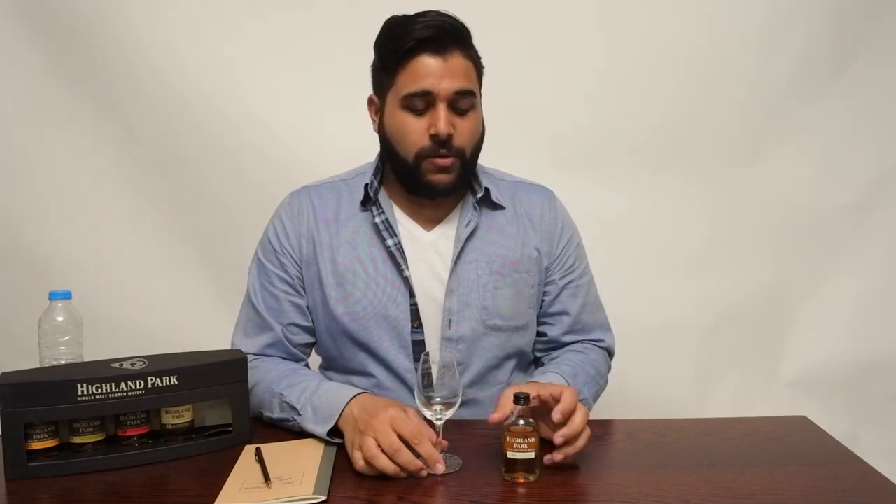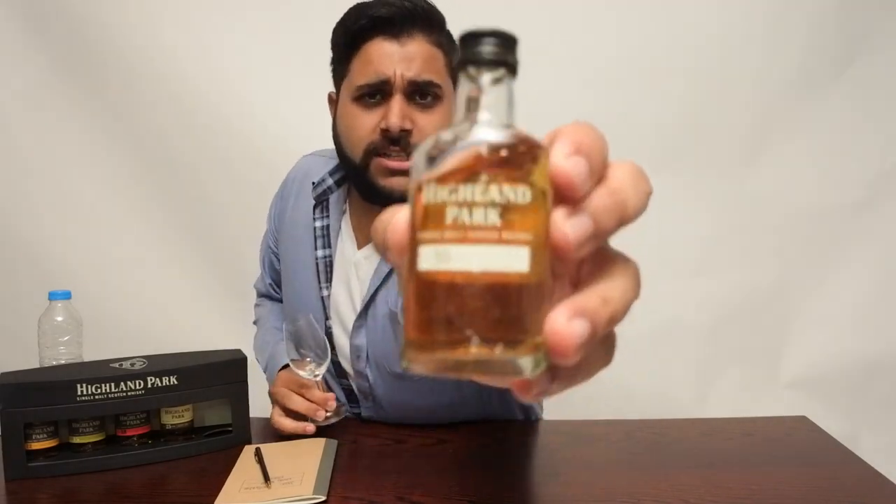Hey guys, welcome to Jason Whiskey Wise. Bringing you Whiskey Review number 58, which is going to be a review on the Highland Park 30-year-old.